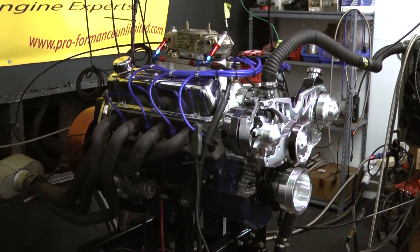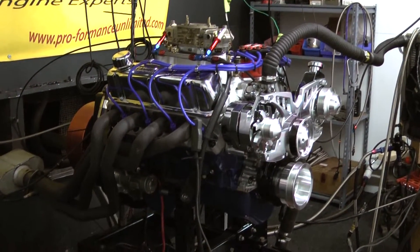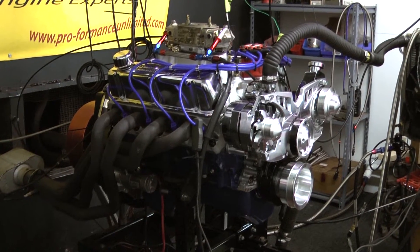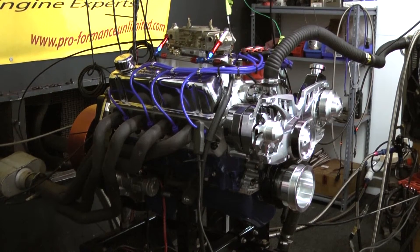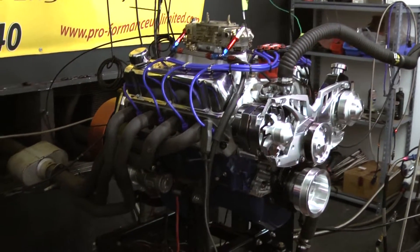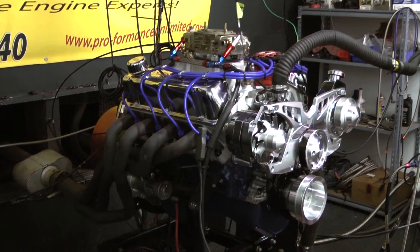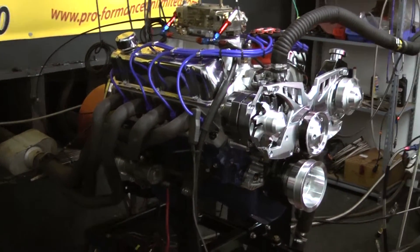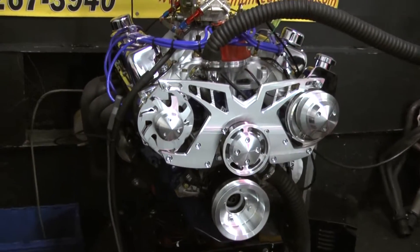This happens to be a Windsor block that's been meticulously machined. Our deck surfaces have been machined, our line bores have been done, and this block has been bored. We have ARP fasteners holding the mains down and ARP fasteners holding our cylinder heads. This is a complete rollerized engine. You can see this engine has a March Serpentine kit on here, a Holley carburetor, and MSD distributor.